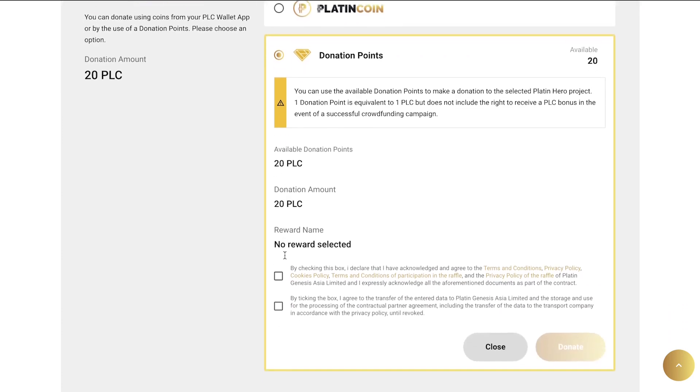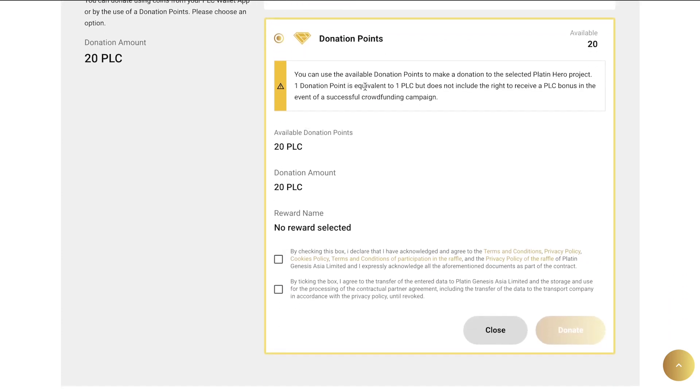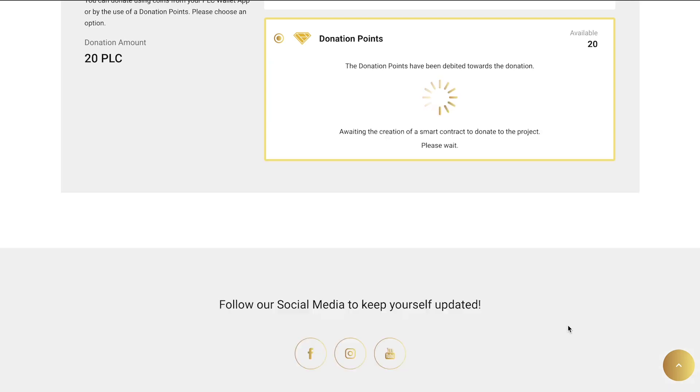You'll see a description for donation points where you'll learn that one donation point is equivalent to one POC. Accept all the conditions and click on Donate. The system will process your donation, which may take some time.